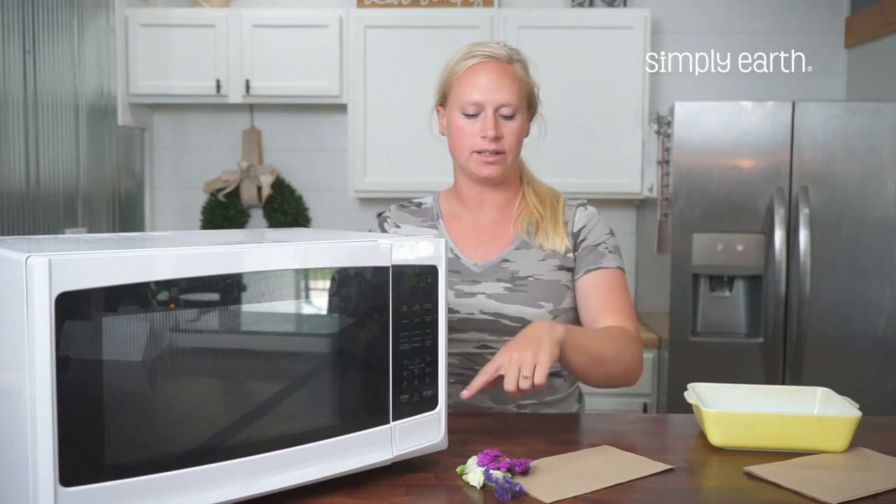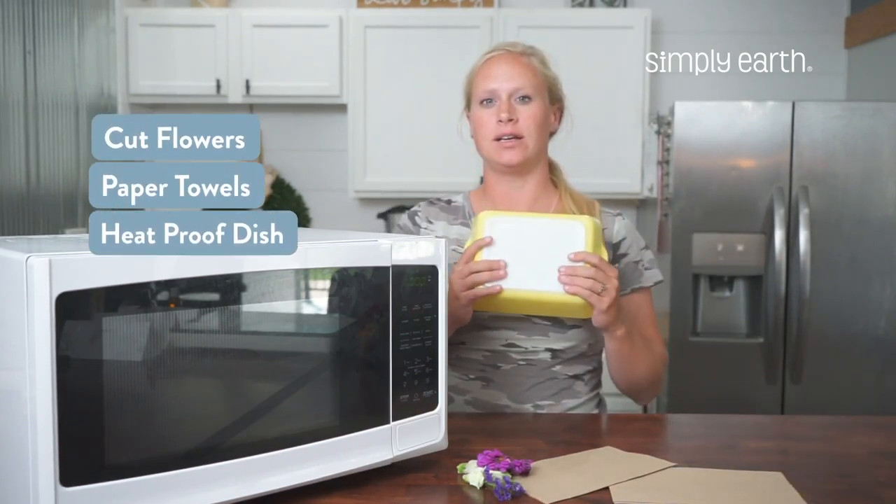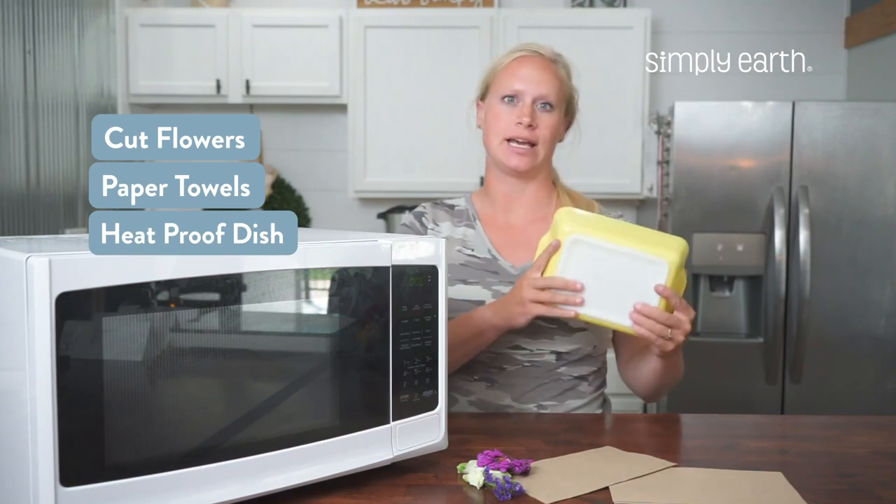The fastest way to press flowers is in the microwave, and that's what I'm going to show you how to do now. For the microwave method, you'll need cut flowers, paper towels, and a heat-proof dish like this casserole dish.